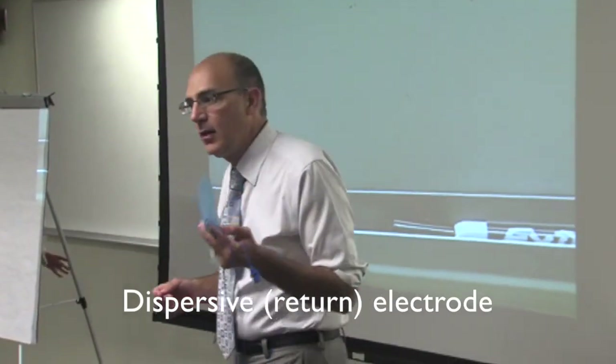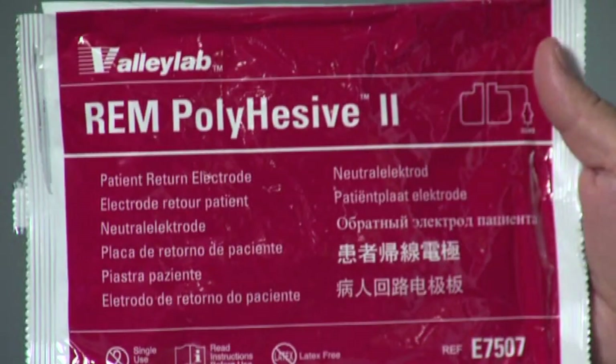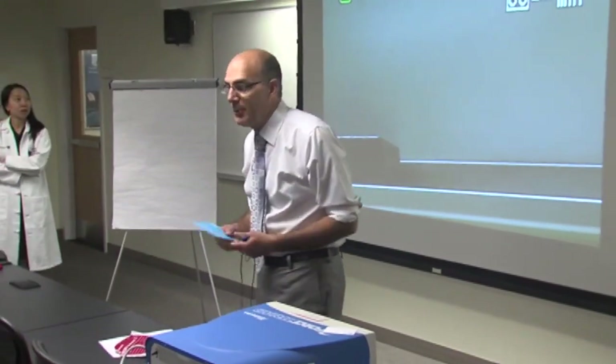Let's talk about the dispersive or return electrodes. Go ahead and look at your station and pick it up and open it up. If you look on the outside of it, it says REM. My first question for you is: what percent of the pad really needs to be in place for it to work properly?